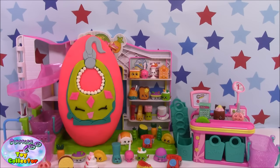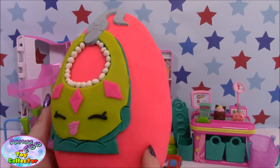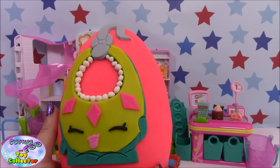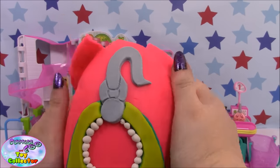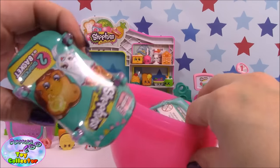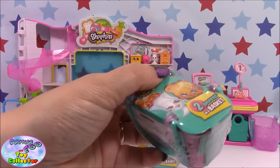So onto our Play-Doh surprise egg. On this one we have created Ruby Earring, and she's made entirely out of Play-Doh. She took us about 30 minutes to make. Let's peel her back and see what's inside our surprise egg — inside here we have one, two, three. Let's go ahead and get them opened.